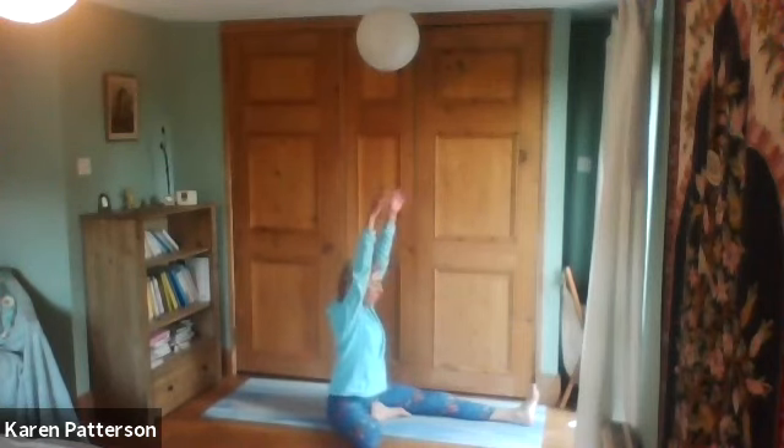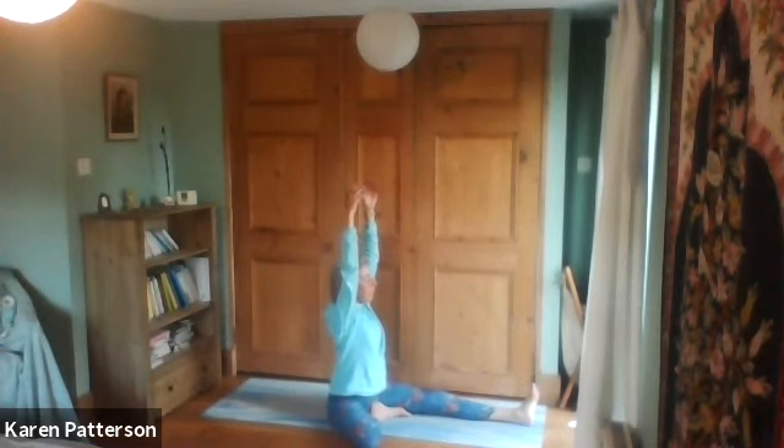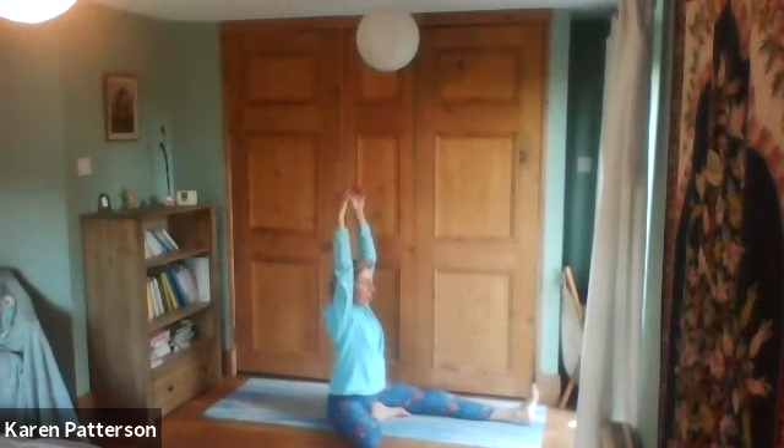Let's take both arms up. We'll come back to our idea of the polarity we've got — on the one hand that feeling of the ground underneath us, and on the other hand a sense of that real lift with the body, good uprightness.